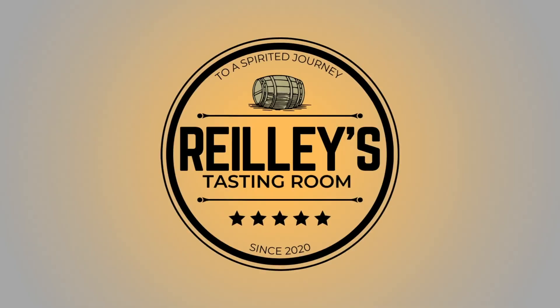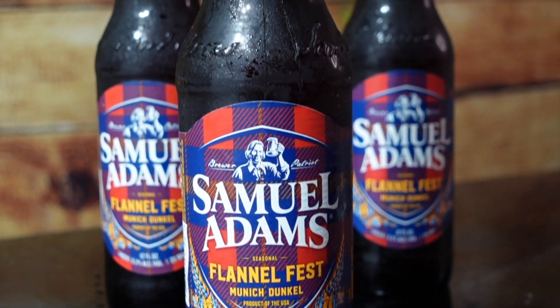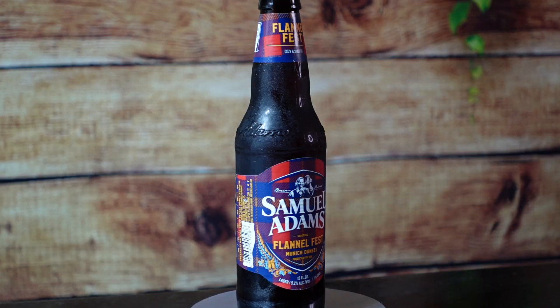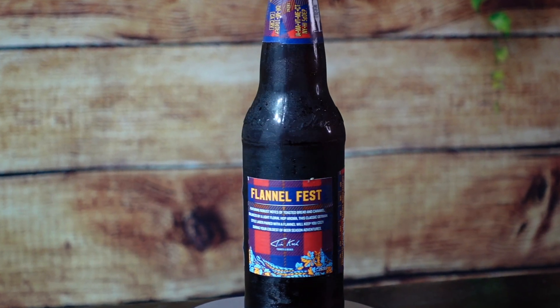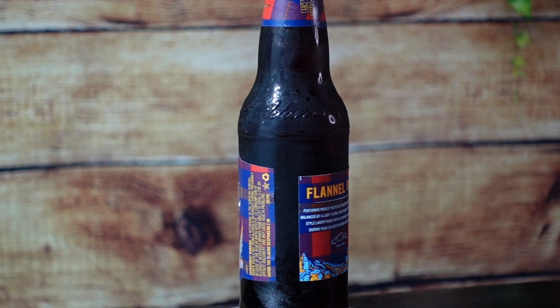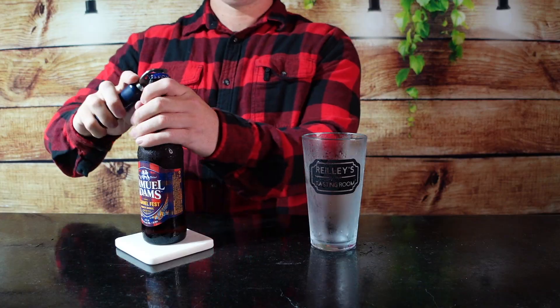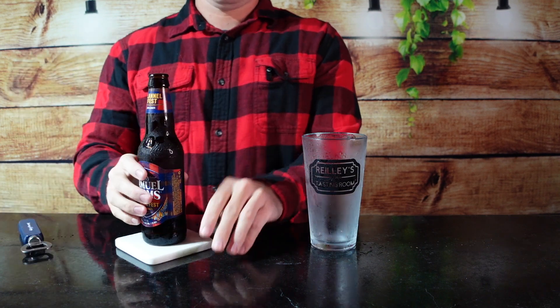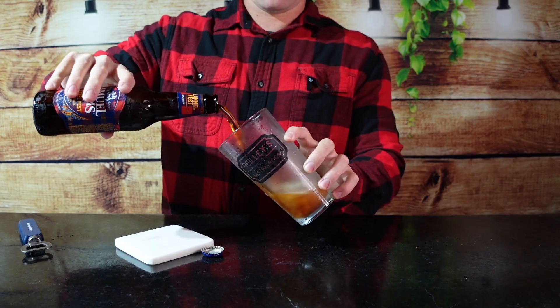Sam Adams Flannel Fest, featuring robust notes of toasted bread and caramel balanced by a light floral hop aroma. This classic German styled lager paired with a flannel will keep you cozy during your coldest of beer season adventures. This Flannel Fest is a Munich Dunkel coming in at 5.2% alcohol and 20 IBUs.